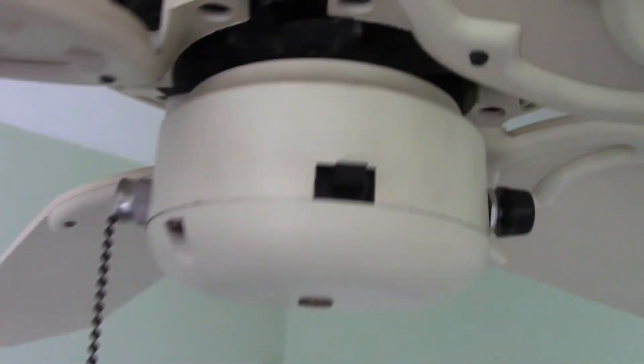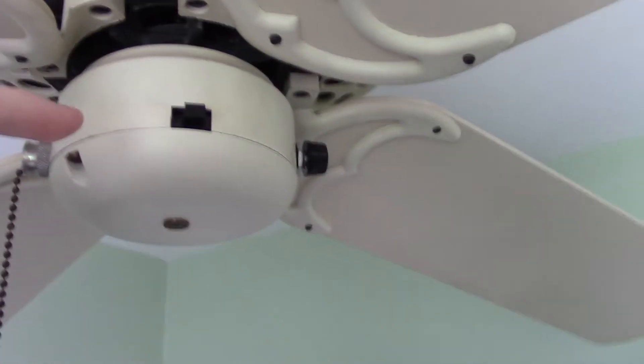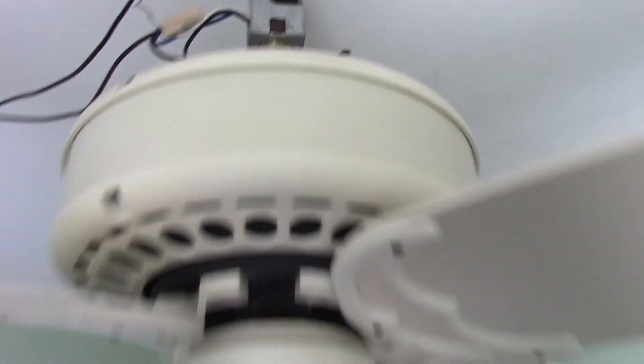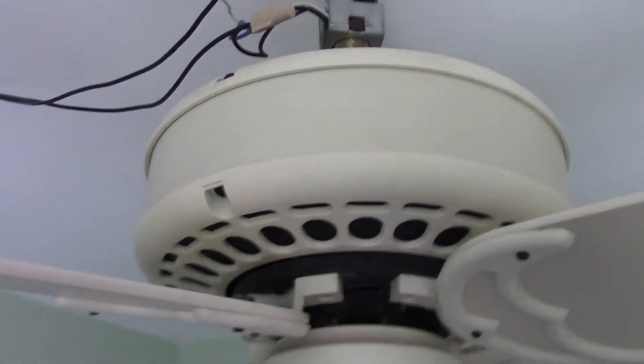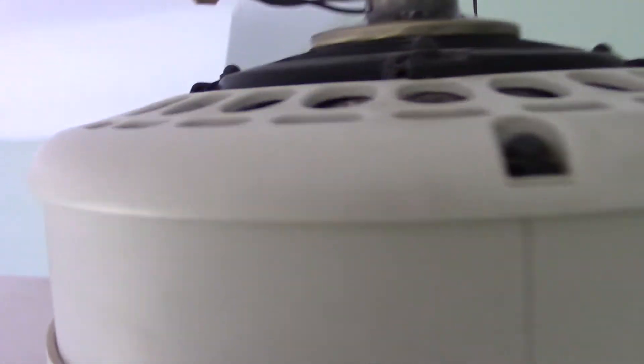As you can see right here, this is the slimmer version of the Casablanca switch housing that was introduced in either '82 or '83. I believe the sideband motor housing, and probably the motor itself as a result, is a little bit more narrow. There's your potentiometer for the Slumber Quiet. The blades are a little bit warped, but that's an easy fix — I'll just lay some textbooks on top of them and they'll be back in shape in no time.